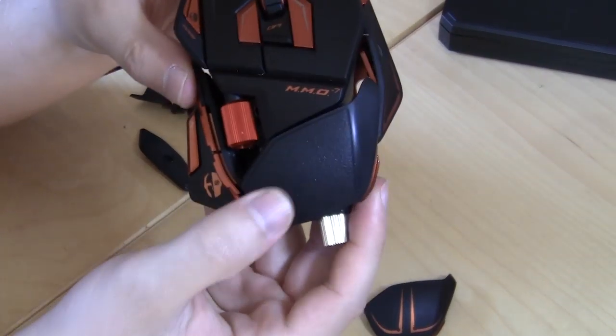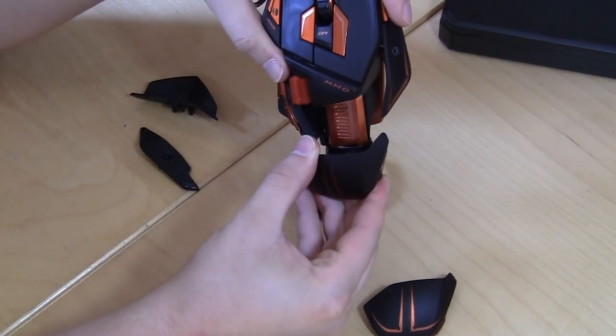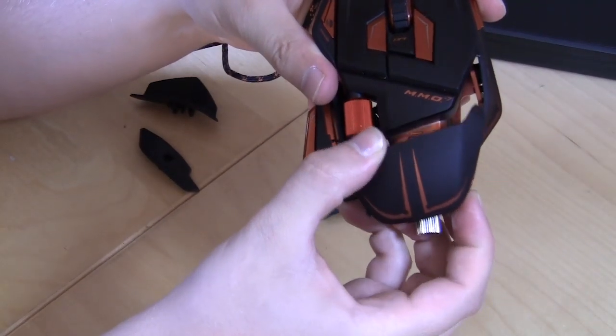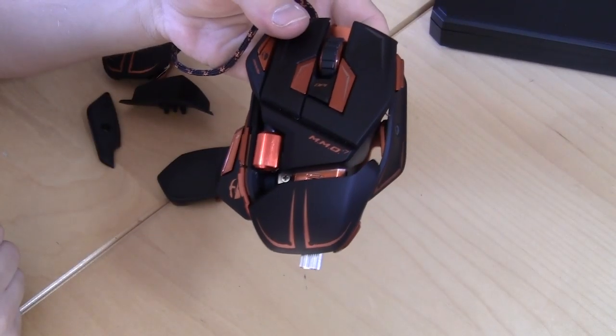You can see the different adjustment marks, and you can also install the different palm rests. This one has the harder finish on it, and this one is a little higher, so if you want that more raised feel you can put that on. They're really easy to take on and take off and adjust. Let's put our regular one back on — you can see how easy that is.